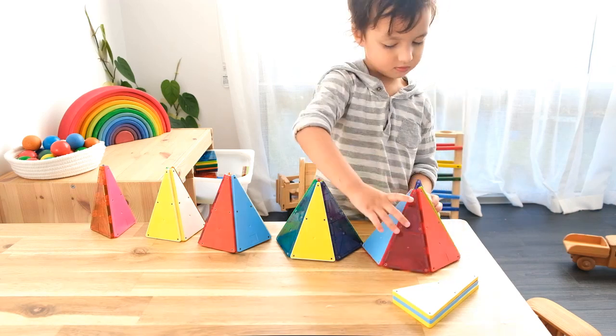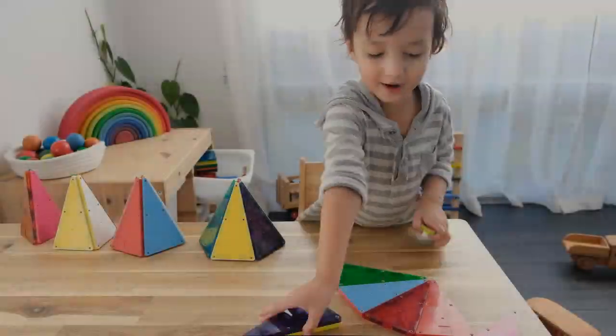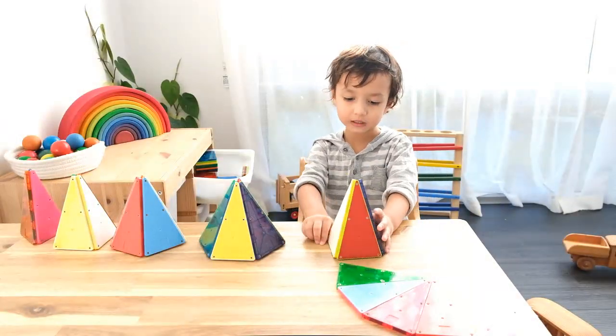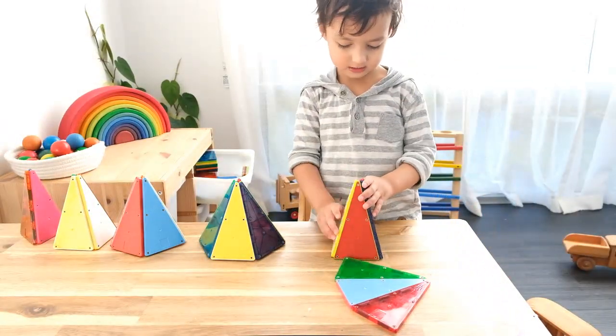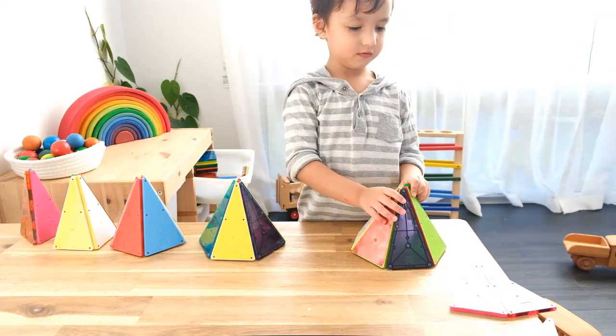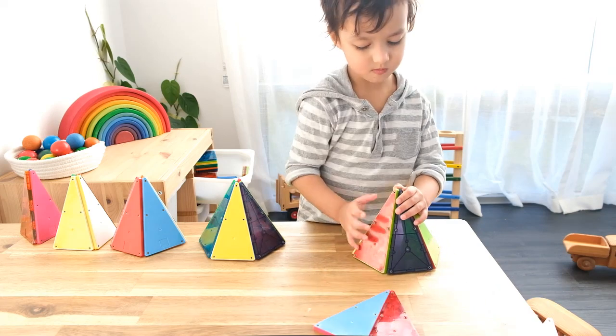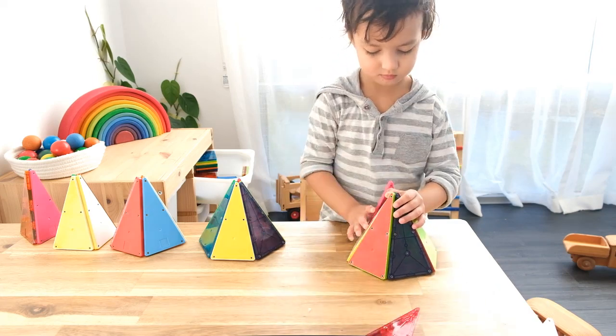If you're interested in buying magnetic tiles, I recommend magnet tiles because they have stronger magnets than other brands that offer similar products. They're a little more expensive, but when children are building complex structures, you really don't want them to collapse from the magnets not being strong enough to hold together.